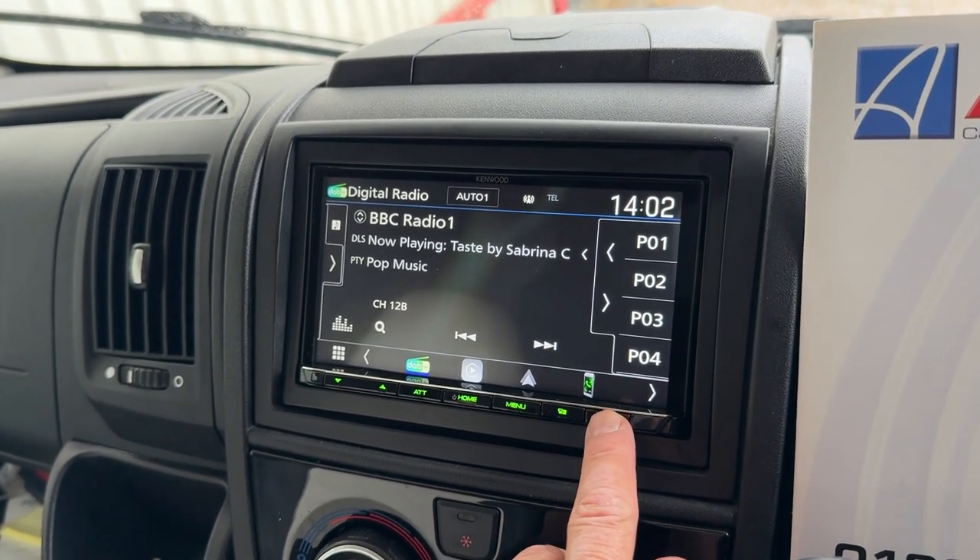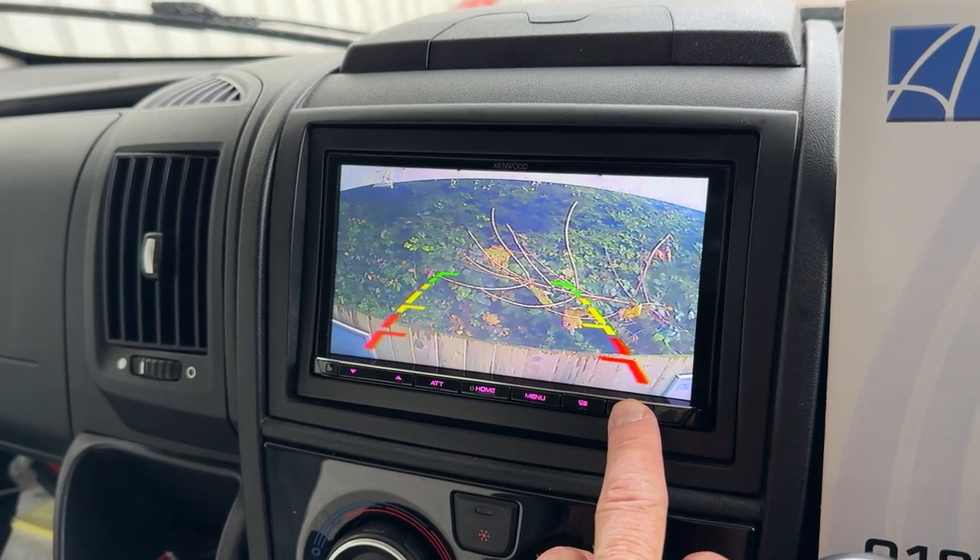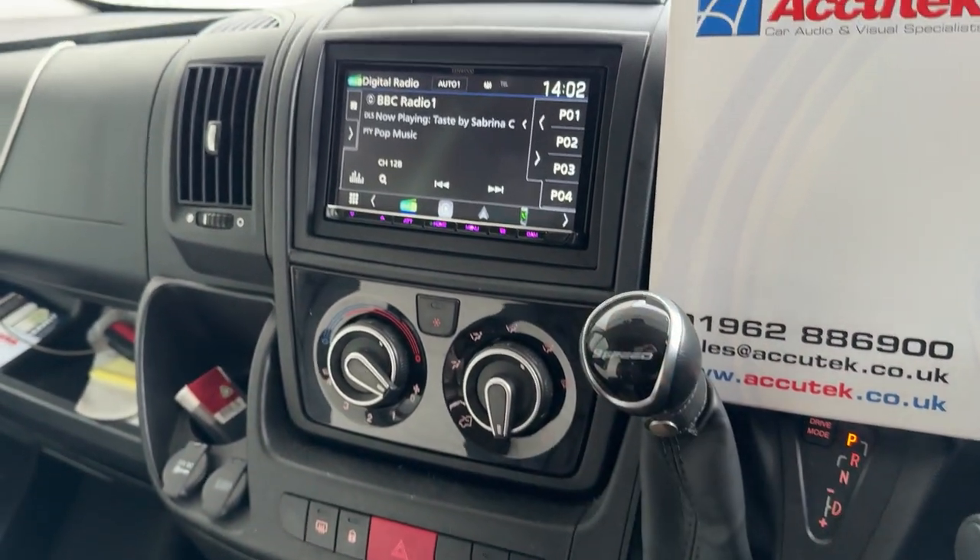This has also got a camera or direct feed as well so you can see behind you. This does activate as well when you put the vehicle into reverse.